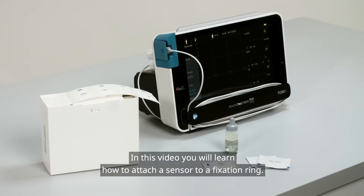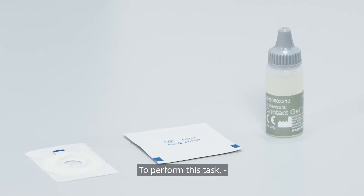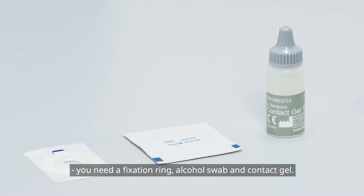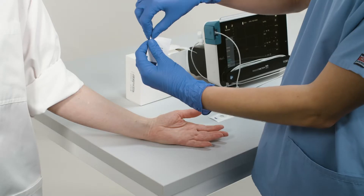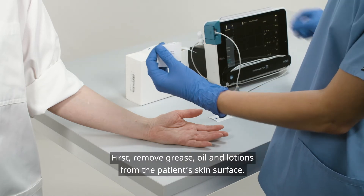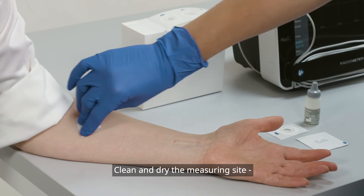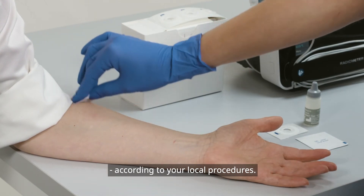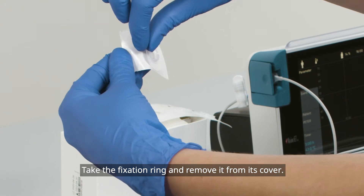In this video you will learn how to attach a sensor to a fixation ring. To perform this task you need a fixation ring, alcohol swab, and contact gel. First, remove grease, oil, and lotions from the patient's skin surface. Clean and dry the measuring site according to your local procedures.